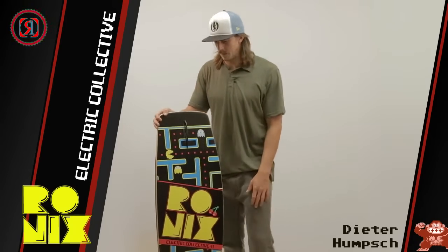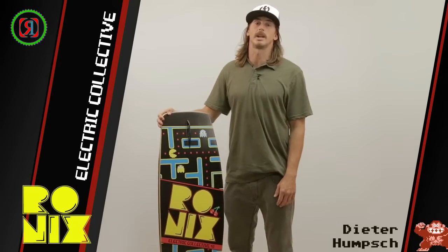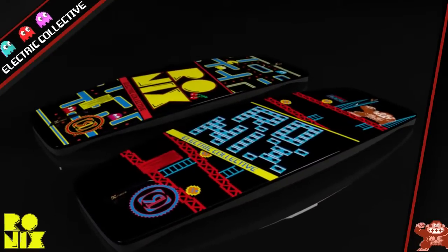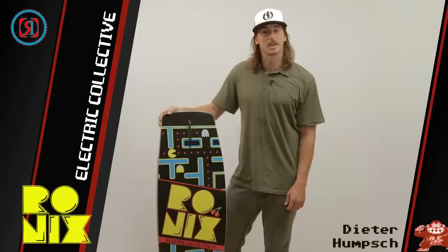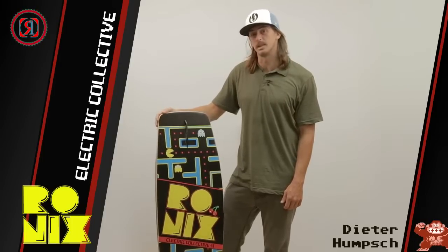Hey guys, my name is Dieter Hamsch. I'm here to tell you a bit about the Electric Collective. This board comes in a 43 and a 41. It's a very well-rounded board — anyone can ride it for varying styles and abilities.